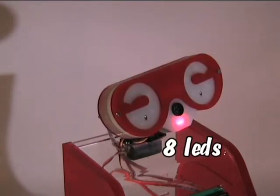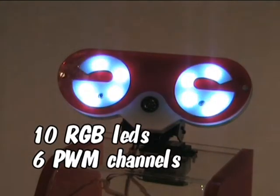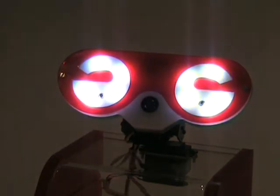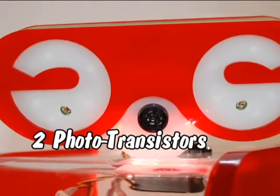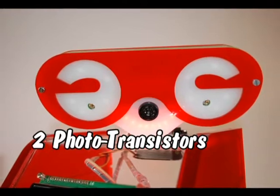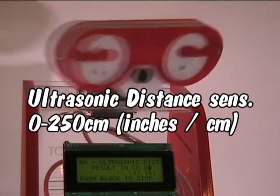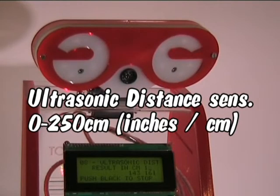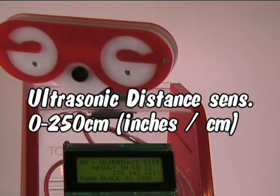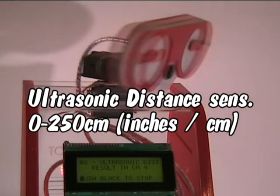The head itself has 8 programmable LEDs for the mouth. The eyes consist of 10 PWM driven RGB LEDs. Two high quality light dependent resistors in the eyes can be used to detect light sources. And the ultrasonic distance sensor in the nose can measure the exact distance to objects, in centimeters or in inches, up to 2.5 meters away.